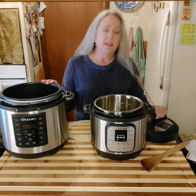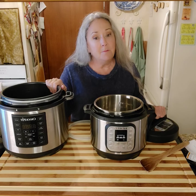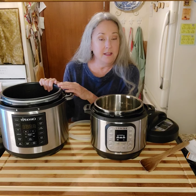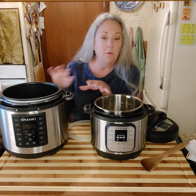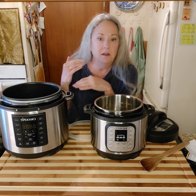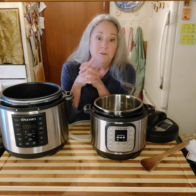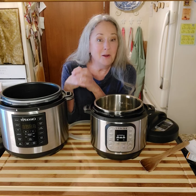I do love both of these. If I had to choose one, I would have this larger one only because of the size. The reason I bought the Crock-Pot brand instead of the Instapot brand is that Crock-Pot has been in business for a very long time, and I trust them. But I wanted to compare the two, and I do like both of them. I'll put a link at the bottom to Amazon listings where you can read about these. But hang on tight — I'm going to go pin my hair up and then we're going to get to making some pinto beans in this.